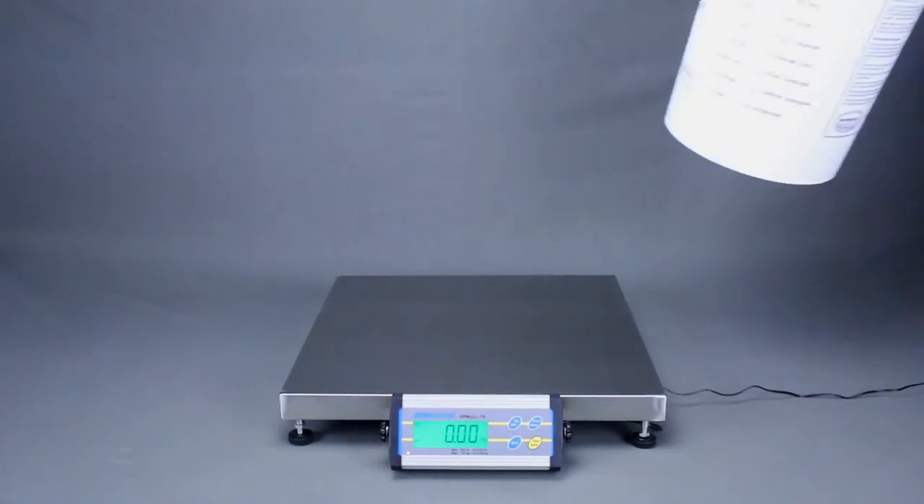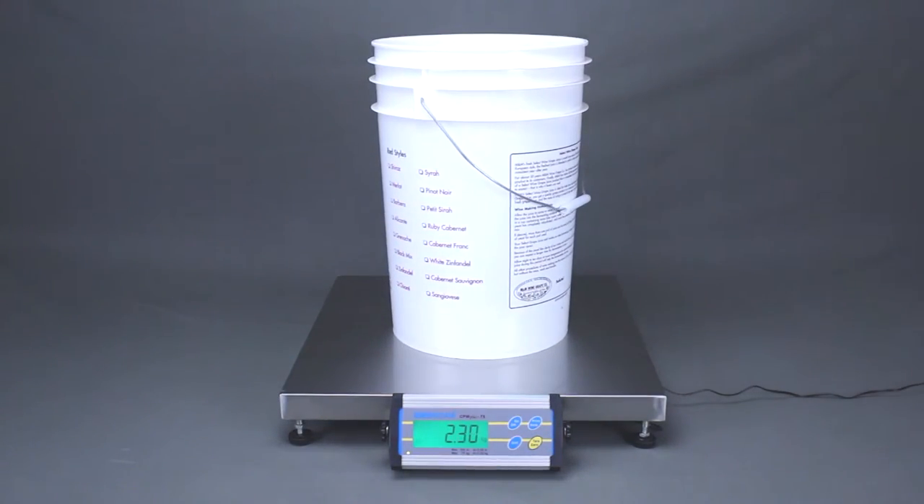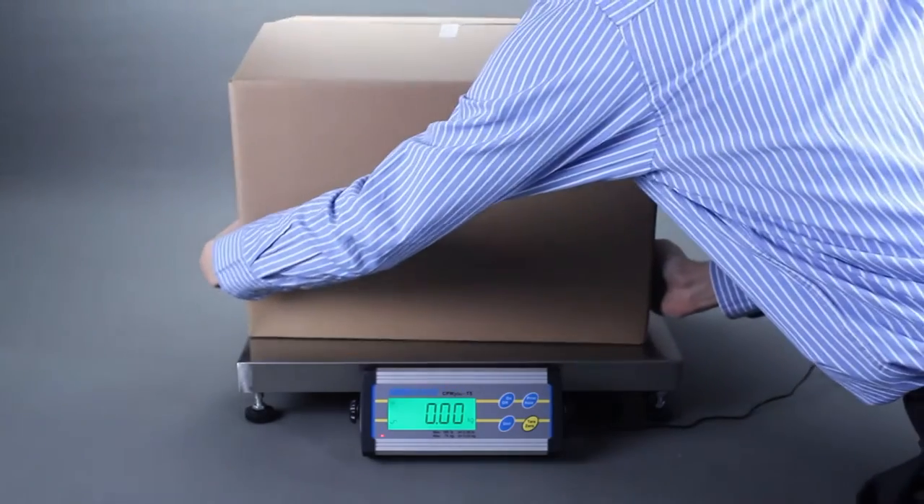The CPW Plus M offers a medium-sized stainless steel platform that is suitable for measuring containers of produce at a wholesale market or for weighing large boxes in shipping and warehouse operations.